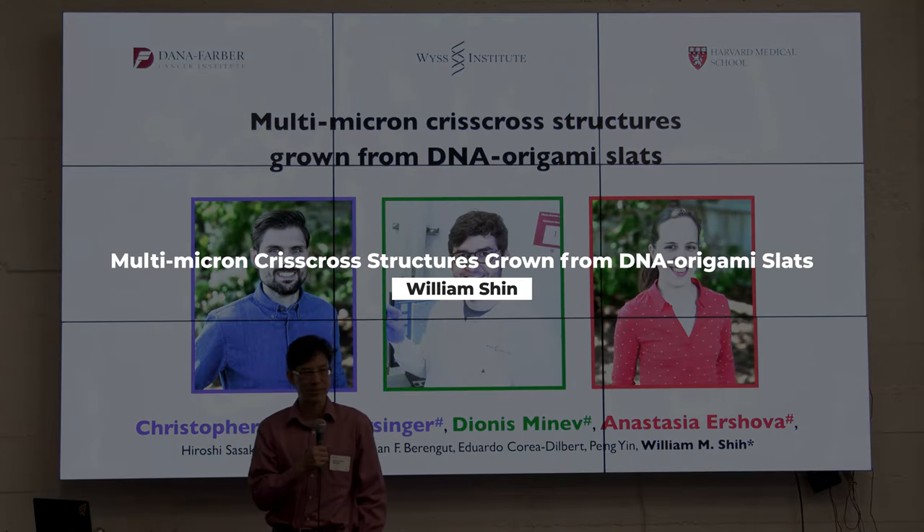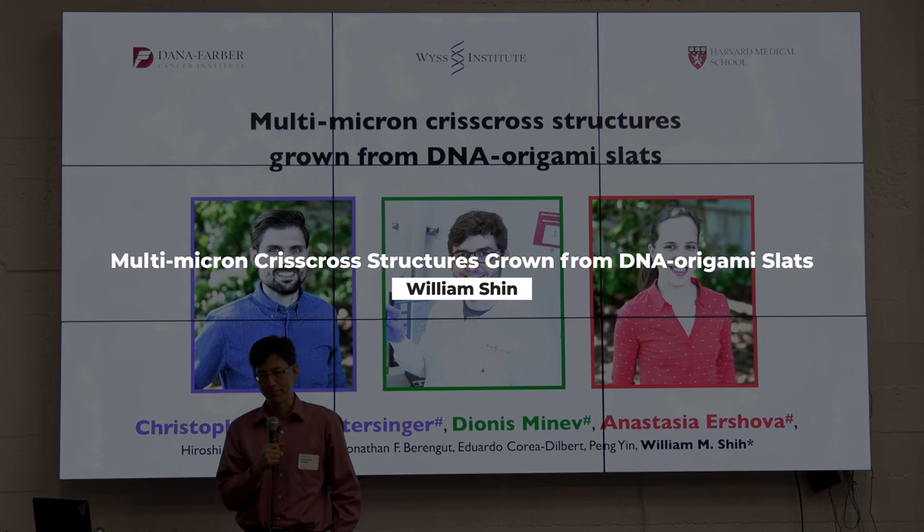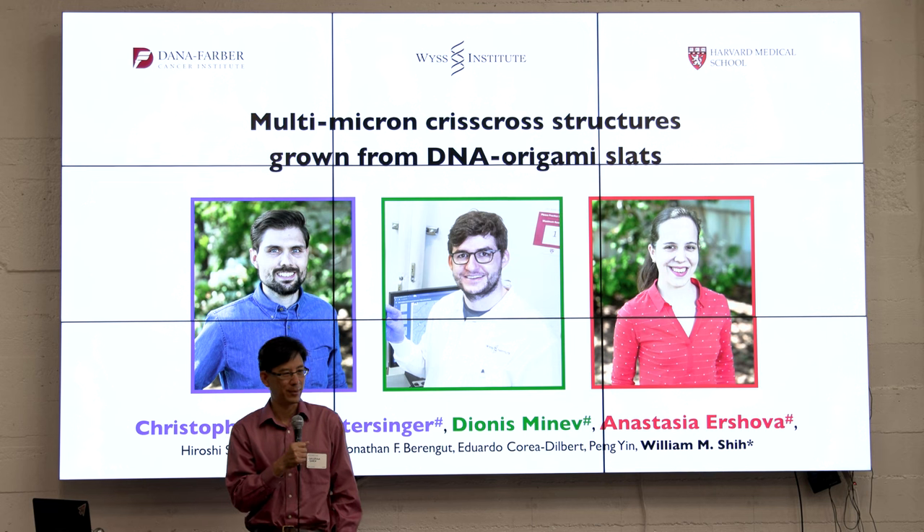Great. Thanks to Allison and the Foresight team and IndieBio for sponsoring this event. It's really exciting to be here, and those were great presentations from Adam and Ben.